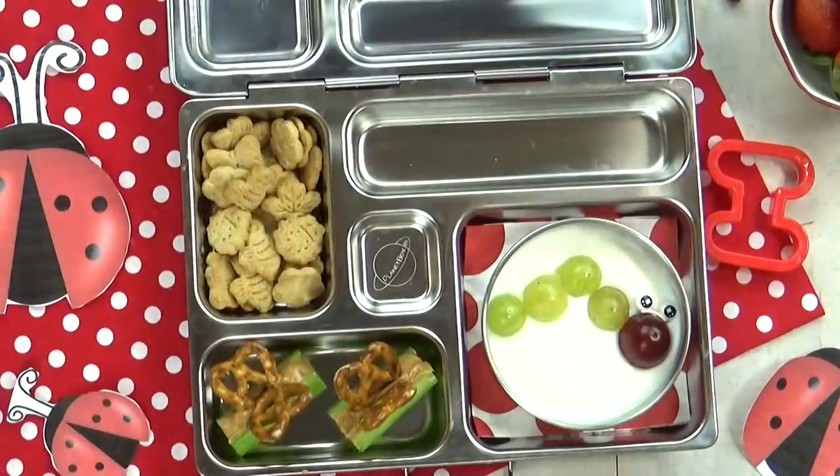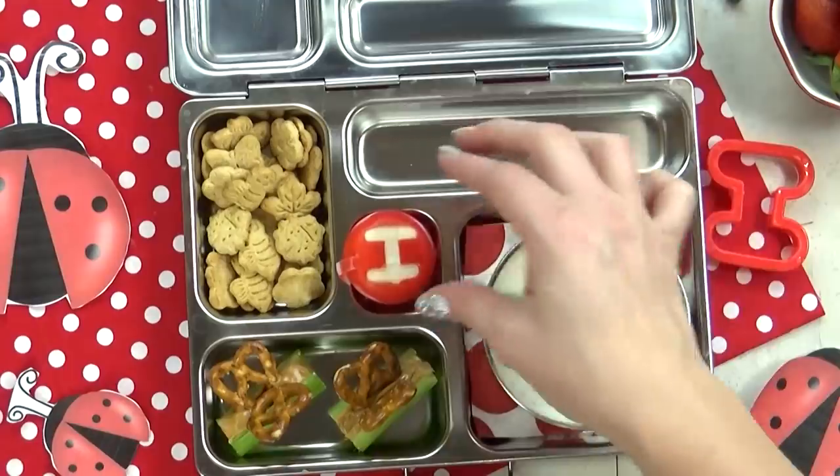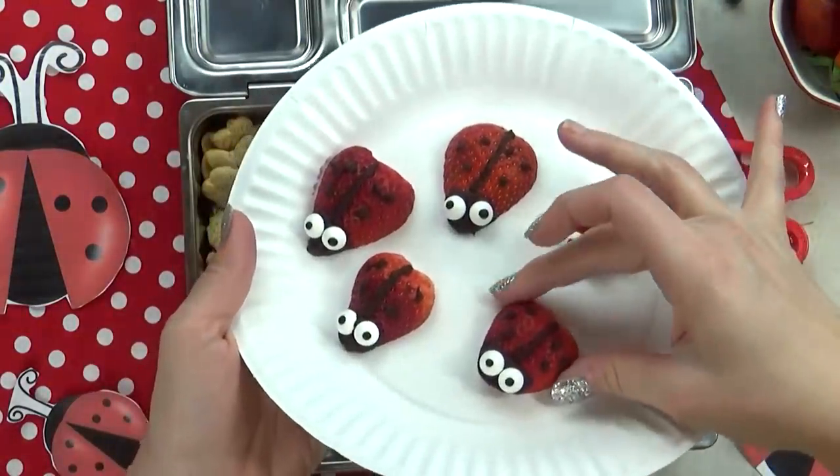I'm also gonna throw in a baby bell cheese. And in this last section, I'm going to add some fruit, which is also going to be our treat.